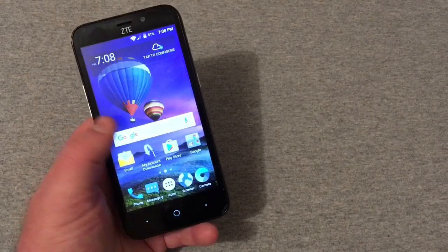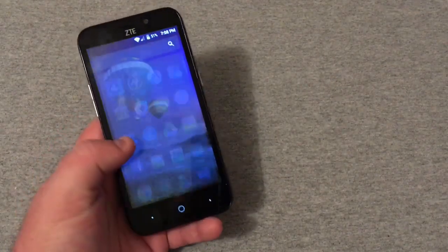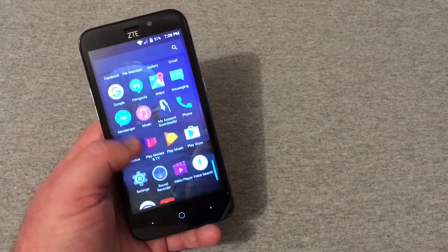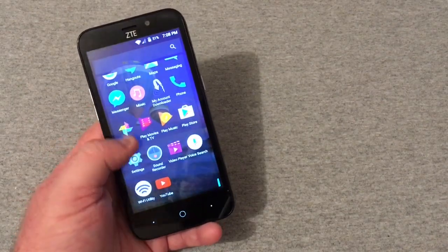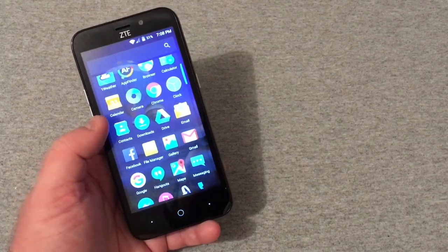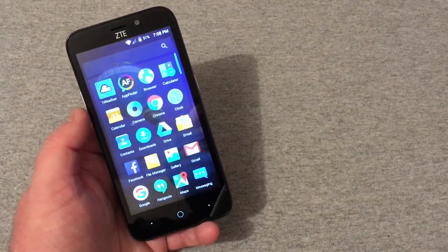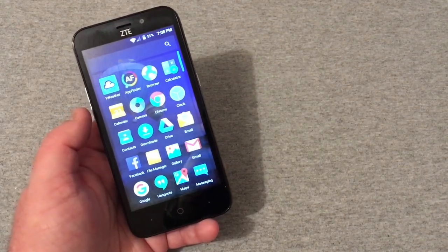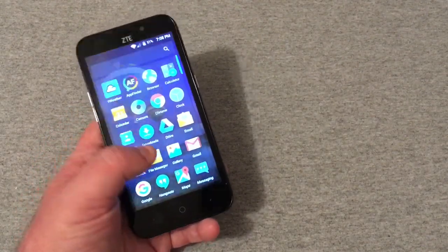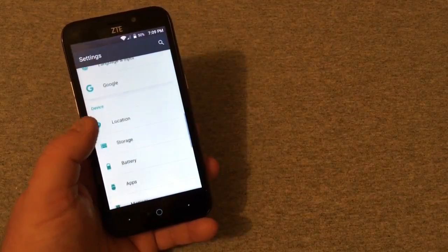So far the phone does feel smooth. As far as bloatware, right now there's Wi-Fi Utility, My Account, Downloader, Messenger and Facebook already pre-installed, and a 1Weather app and App Finder, but other than that there's really not a whole lot on this device.